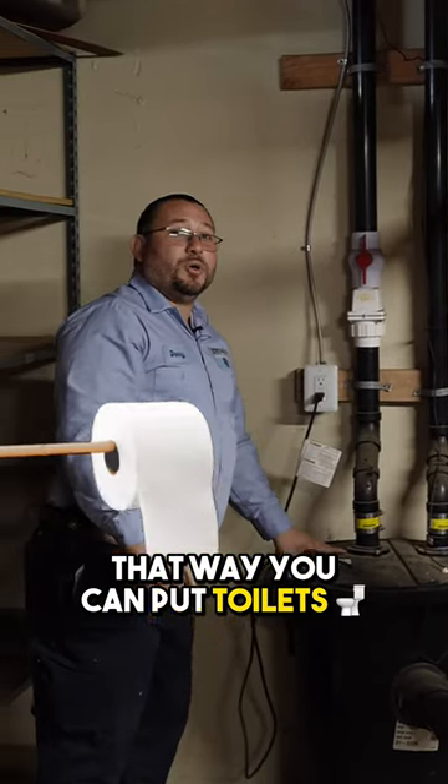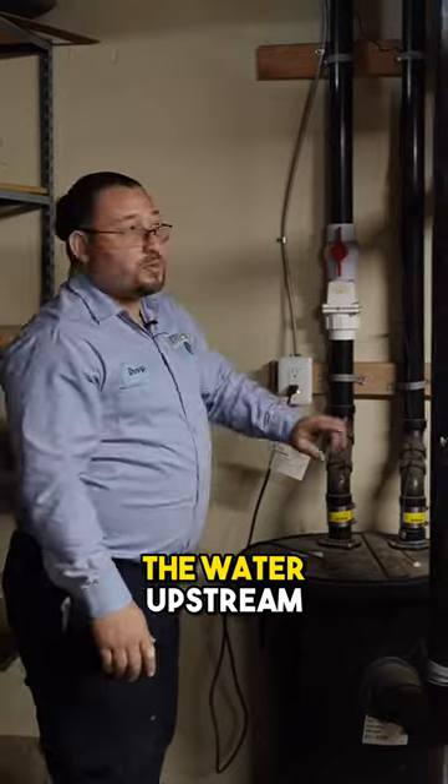That way you can put toilets practically anywhere, if you're able to pump the water upstream.